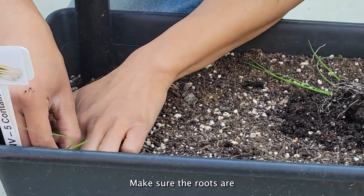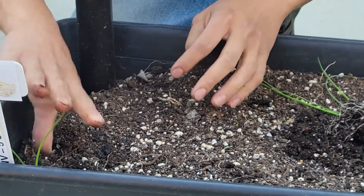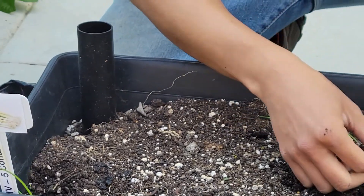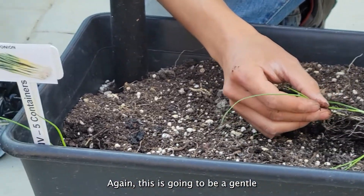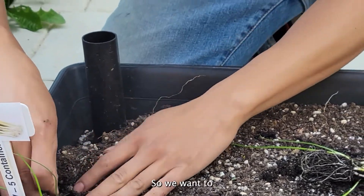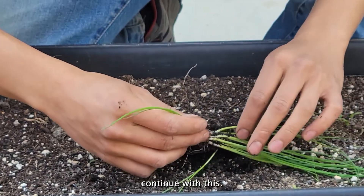Make sure the roots are all the way in the hole and plant it in. We're going to do five rows of 12, so I'm going to start with the first row here — and again this is going to be a gentle and delicate process. So one, two, continue with this.